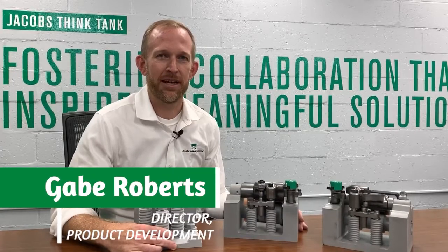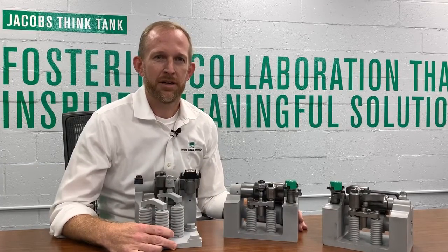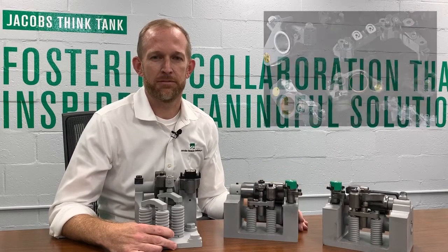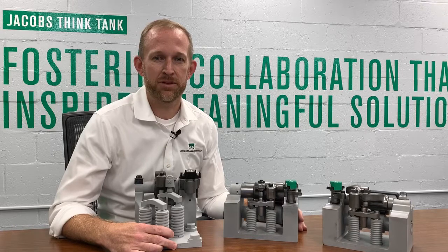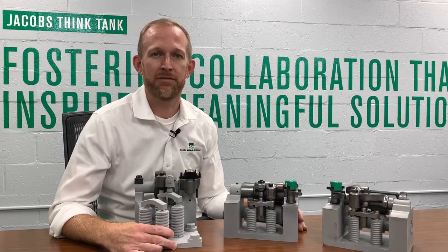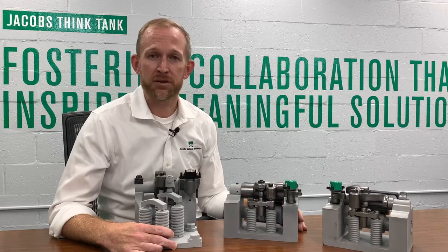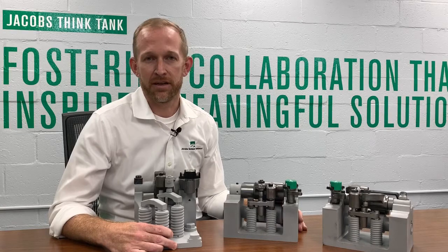I'm here to talk to you about Jacobs HPD Modular Engine Braking System. Jacobs offers a full suite of engine braking technologies, from a simple exhaust brake all the way up to the new HPD system. HPD represents the future — the next generation of engine braking systems. It allows record-breaking engine braking performance to be achieved on a heavy-duty diesel engine. It was first developed in response to customer demand, a request for more engine braking performance in a wide variety of applications and operating conditions.